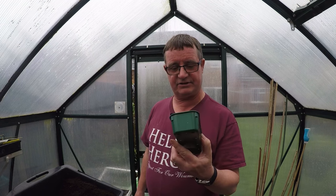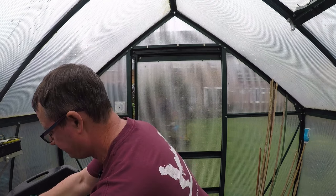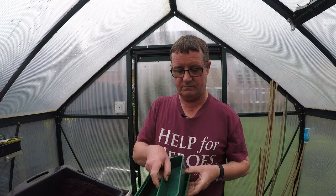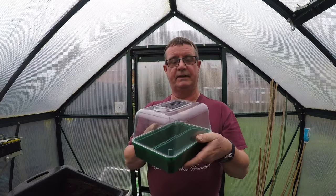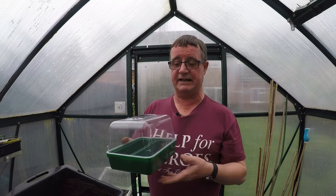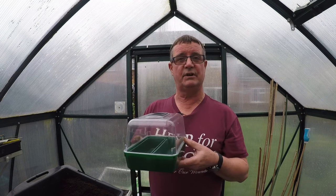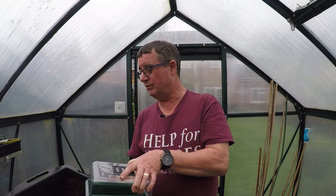I'm starting them off in small seed trays. I can get 15 seeds into one of them, then two of those will fit into the propagator tray quite easily with the propagator top on. These will go in the house — I don't think I'm going to bother with any heat below them because we've got heating on in the house and we'll see what happens from there.